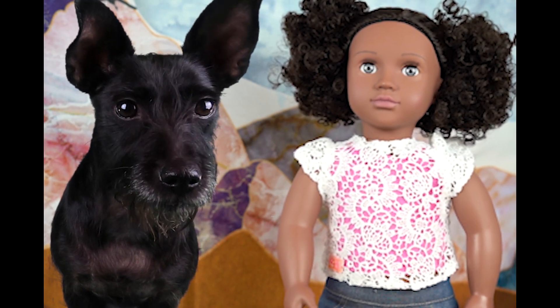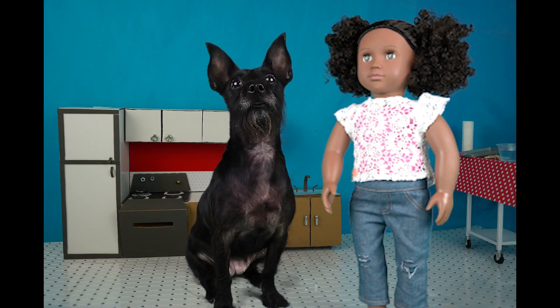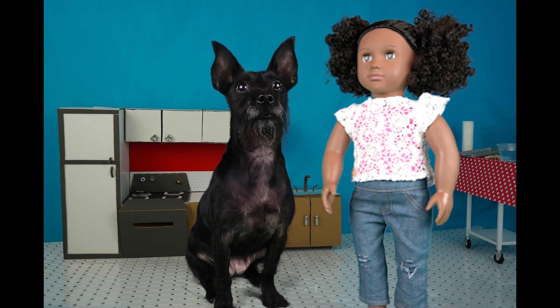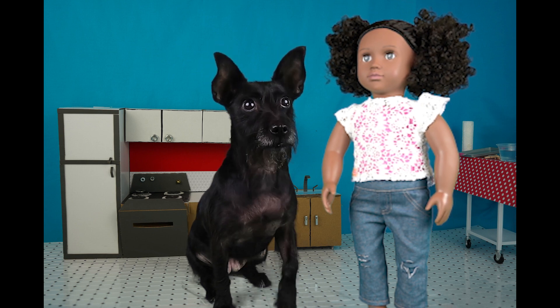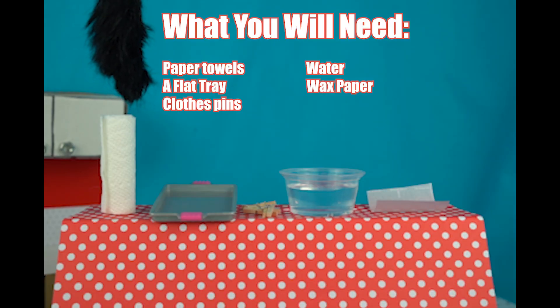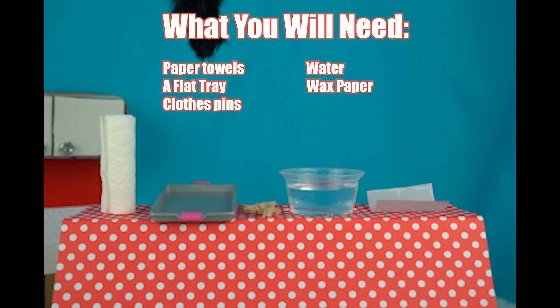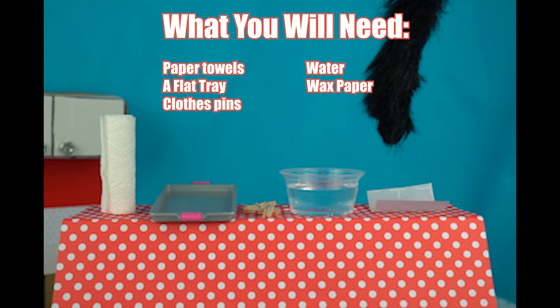Speaking of thirsty, let's get home. Lottie, let's do an experiment so I can show you how cacti retains water in the desert. Quite marvelous, Shay. How can we do this at home? For this at home experiment, you'll need paper towels, a flat tray, clothespins, some water, and wax paper.